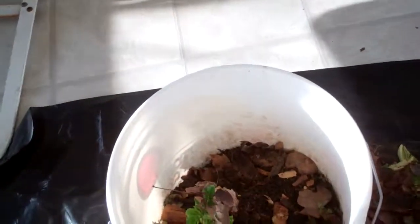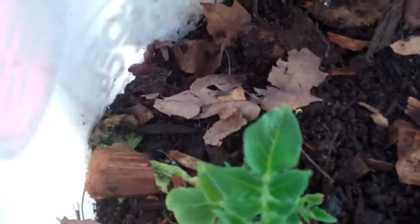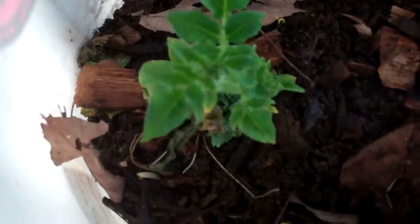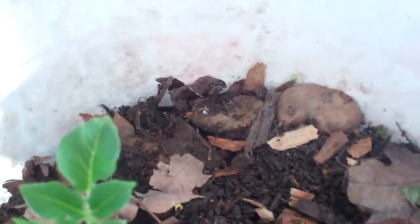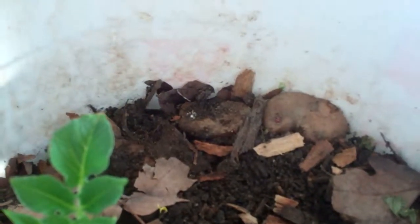I've only got seven of these grubs left. I've picked all the stuff off the top — I have a potato plant growing in here, pieces of potato that just started to grow. If you're gonna save grubs and you have more than half a bucket of dirt and leaves, it's just that much harder to find the grubs because they're not waiting on top. You have to dig down for them. That's what I'm gonna do.